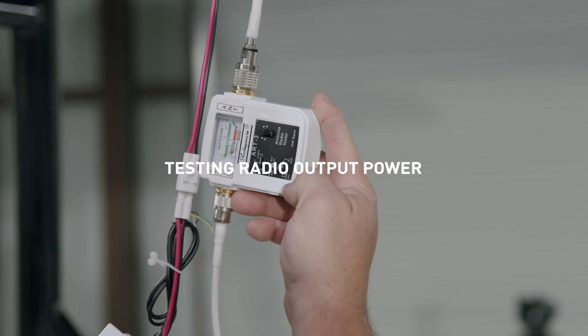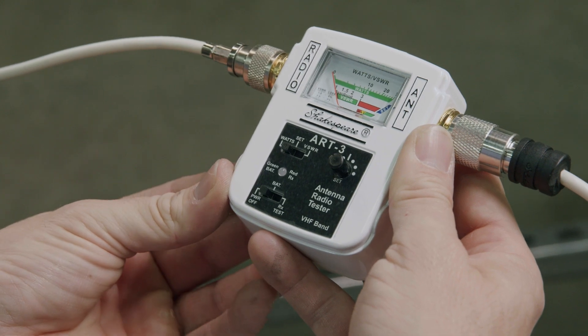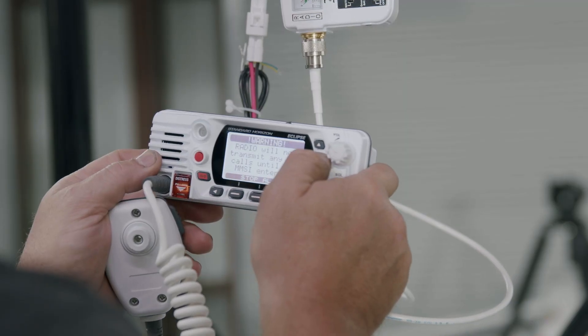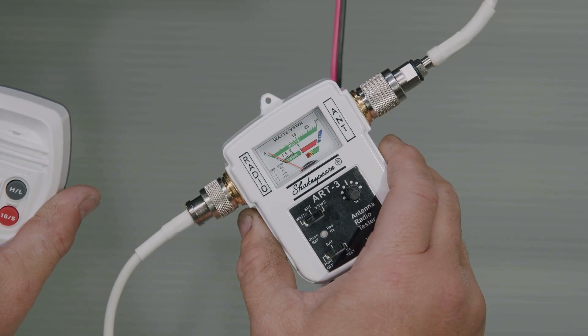To test radio output power, slide the ART3 top switch to Watts mode. Ensure the bottom switch is at power off. Key the VHF radio on channel 72 and read the top scale of the meter.